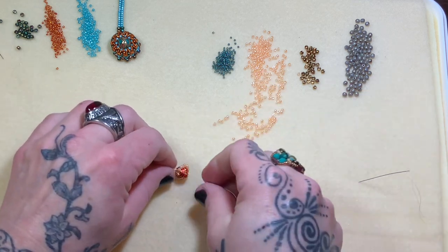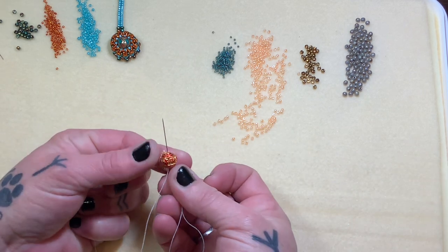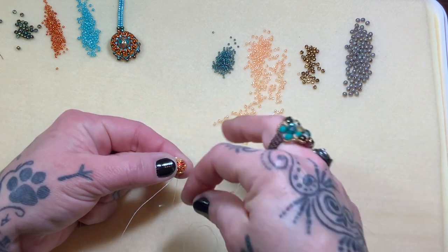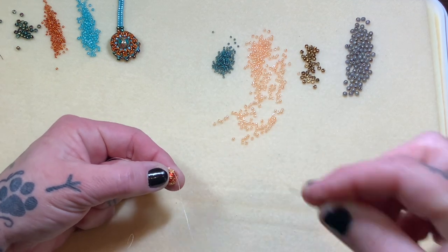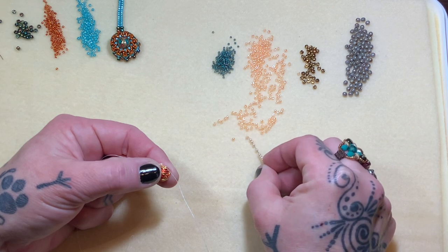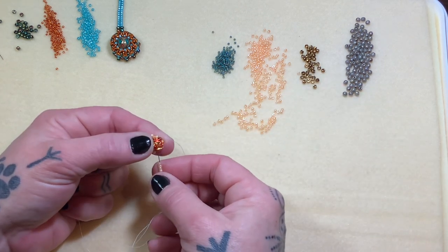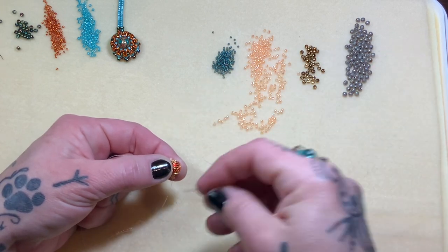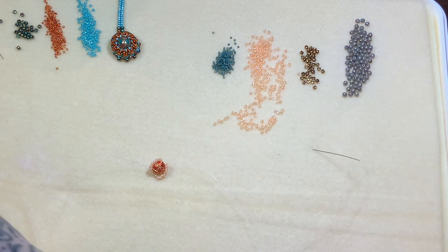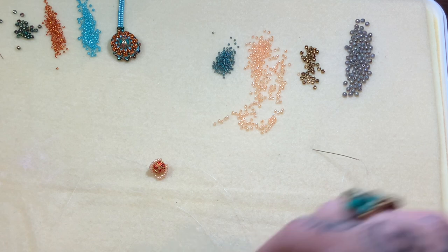So you have 10 beads hugging one side and something to hold on to. Now we're just going to go right back up through the bead, just like this — if my fingers would cooperate — and we're going to pick up 10 more size 11s. Coming out in this direction, we're going to go back around and right back through that bead. I think I pulled three yards by mistake. Trim that down really quick.